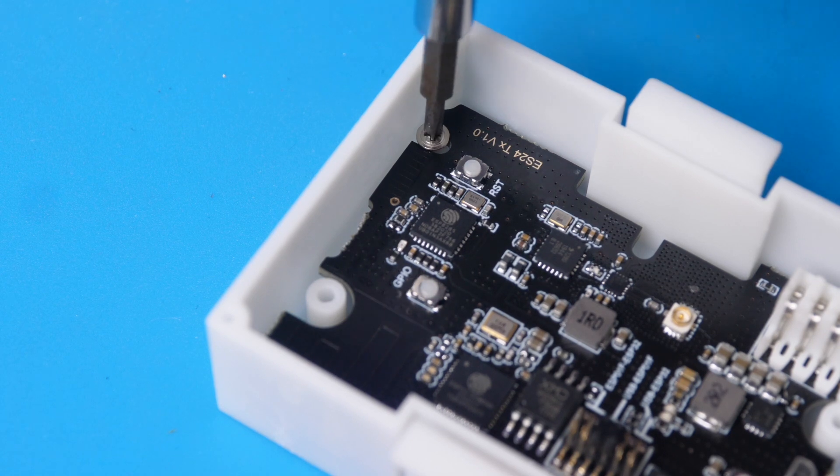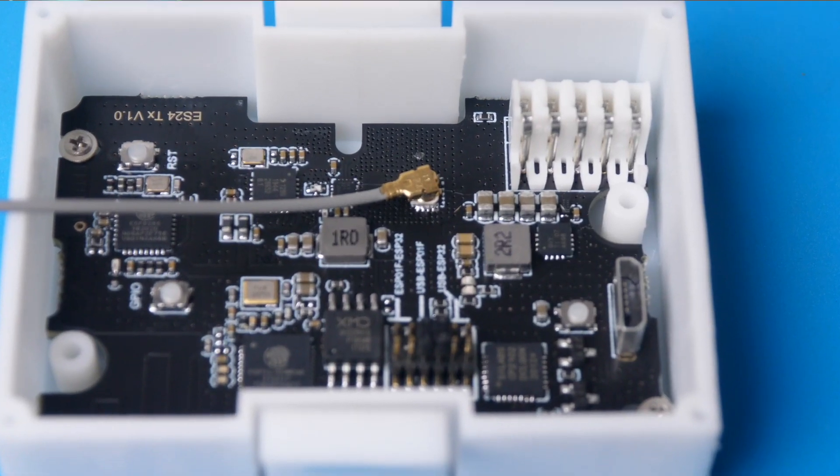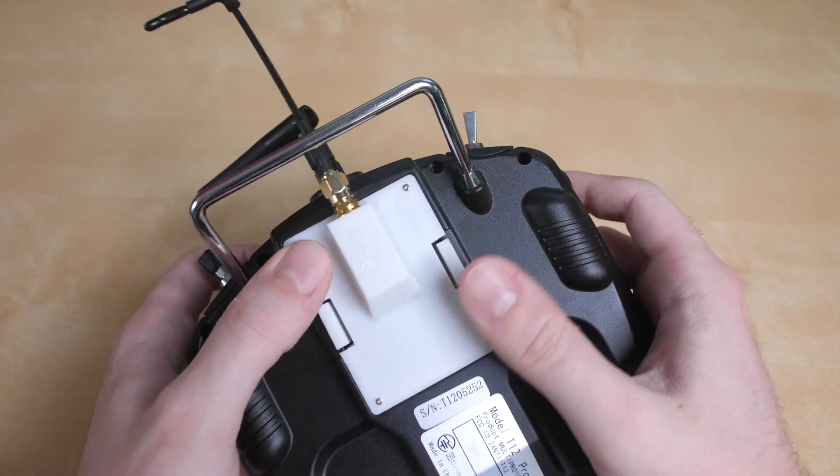Next I moved my focus to the transmitter. The first thing I had to do was build the transmitter module — pretty simple: screw the circuit board down into the module casing, attach the antenna wire, and screw on the cover. That completed the module and I was able to physically install it into the radio just like any other module.